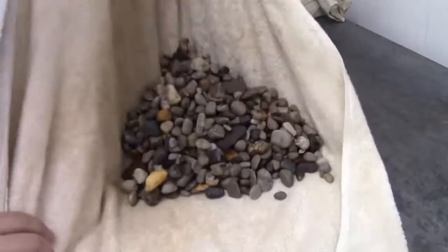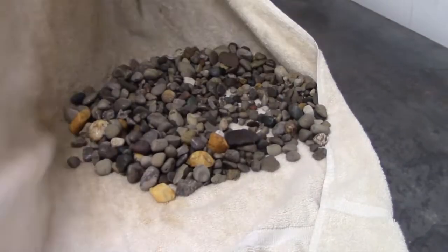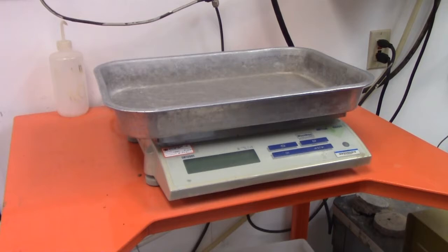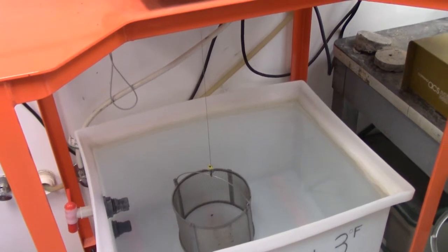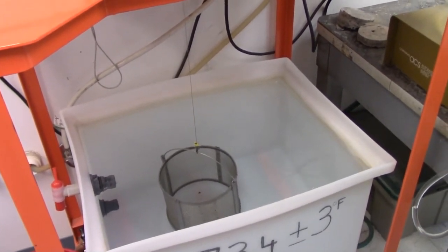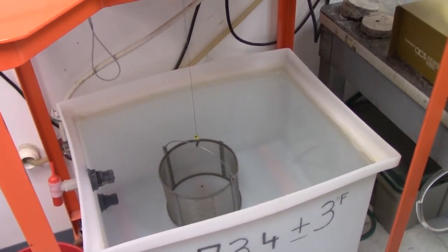We're looking good here. The setup: pan, wire, basket, and a container full of water. It should be this way every time you use your setup. This time we're going to do an SSD weight.